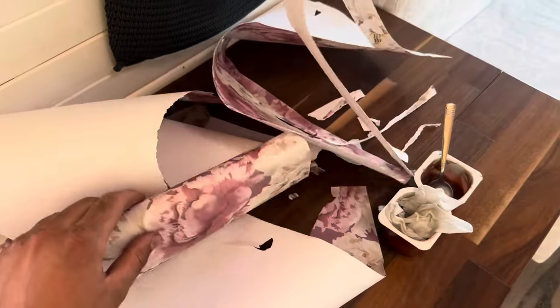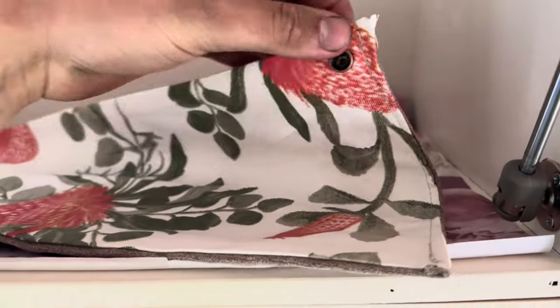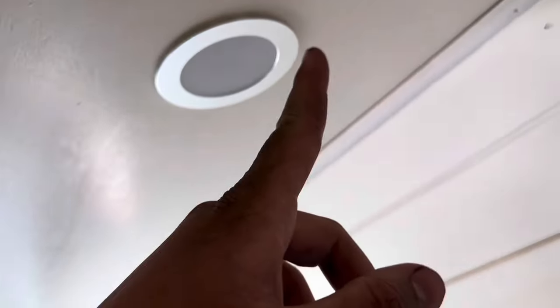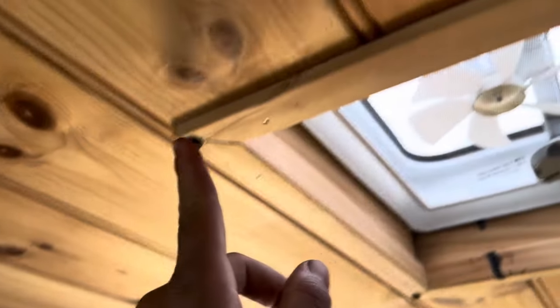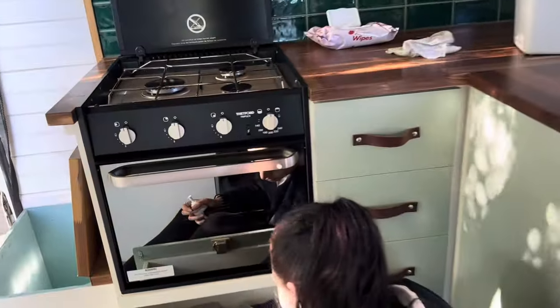The old owners who originally built this thing were good, but they were a bit too good. They've done some questionable things, like paper lining. They were so fussy — these are stick-on buttons that go under here to block out each person's reading lamp, and there's even a block-out for the skylight. Look at that — a selfie mirror.